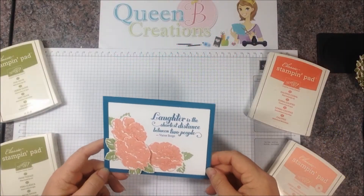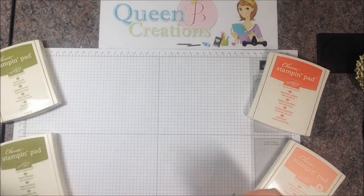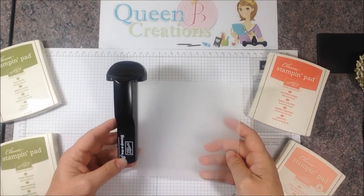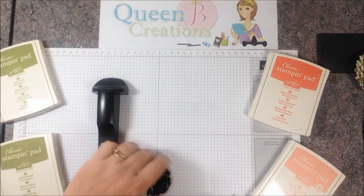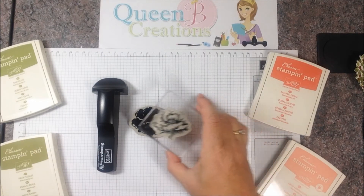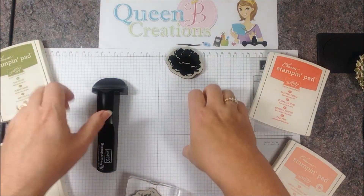Hi stampers, this is Lisa with Queen Bee Creations. I'm here today to show you how I did this card with two-step stamping and how to use our stamp-a-ma-jig — a tool that Stampin' Up sells in our catalog. It helps align stamps when you have a dual image. When we stamp this flower, we stamp the base and then right over the top we stamp the details, so in order to get one to line up right over the other, I used the stamp-a-ma-jig for perfect alignment.